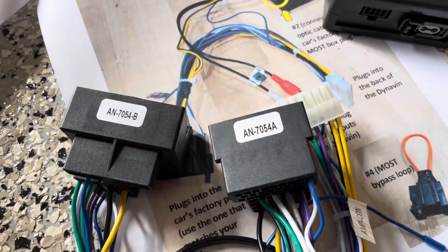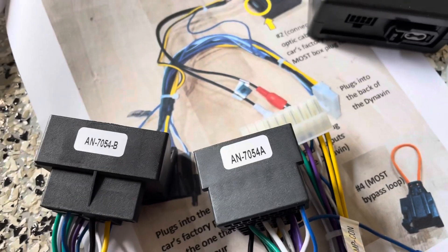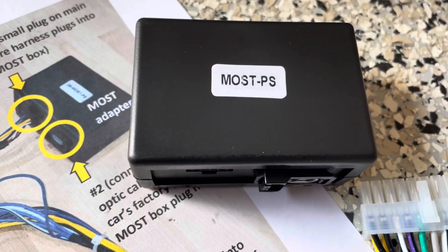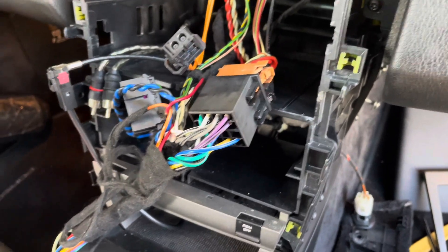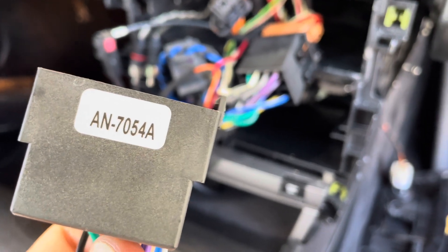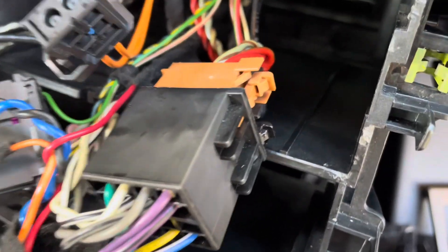Going through the instructions, you'll notice these two harnesses — one ends in 54B and one in 54A. One of these is going to plug into the MOST box right here. I just need to go into the car and see which one I have. I don't have the Bose sound system, so mine is the one without the fiber optic cable. Quick update: my 987 base model without the Bose system is going to be using the one ending in 54A as in Apple. We're going to match this harness with the one that's in my car.